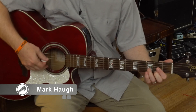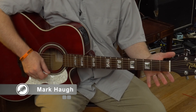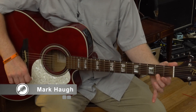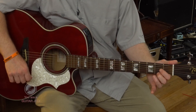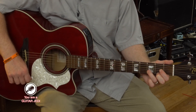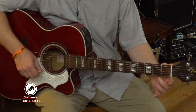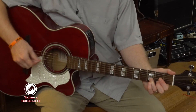This is the D chord. To me, it always looks like a little triangle — that's how I visualize it. Basically, it is the second finger on the second fret of the first string, first finger on the second fret of the third string, and then third finger on the third fret of the second string. So it goes two, three, two. If you look at it, it looks like a little triangle, at least to me.